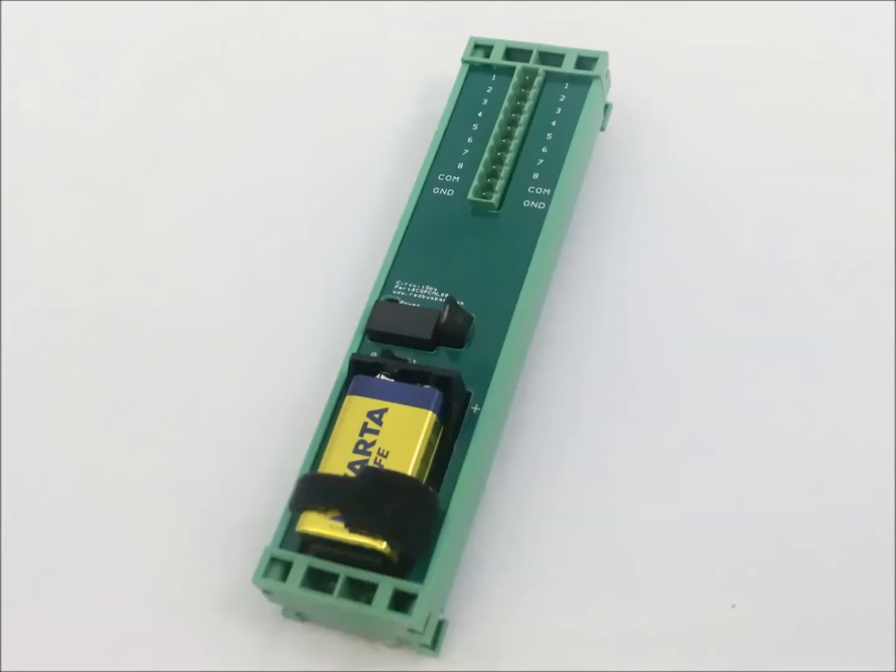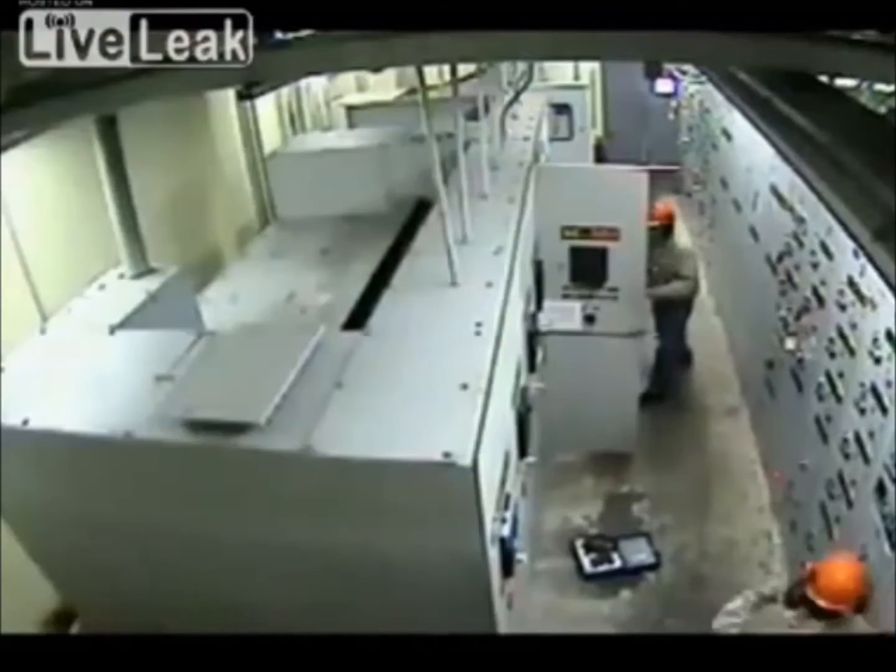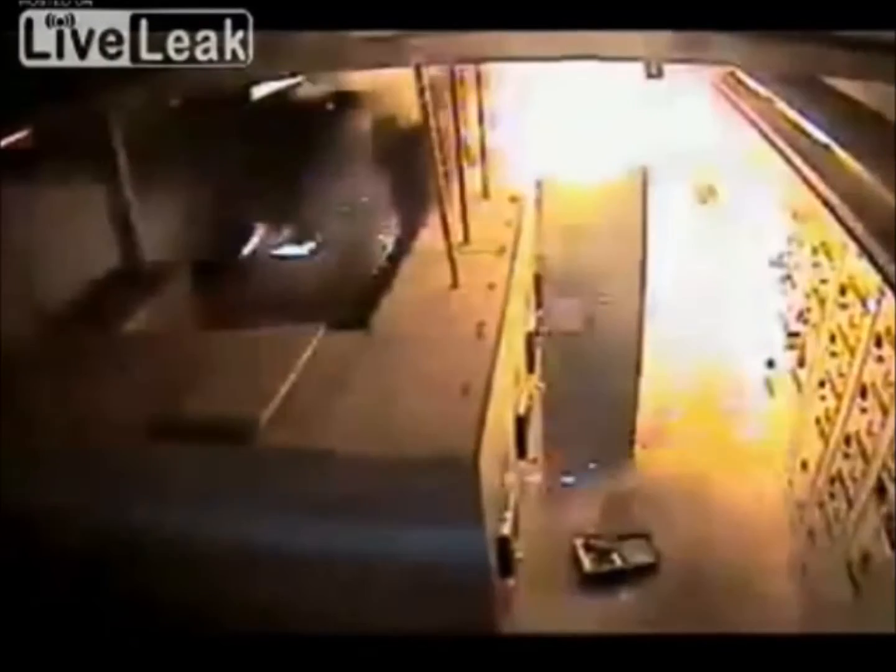CircuitSpy allows you to measure voltages within a closed electrical panel. Voltages at its terminals are reported via Wi-Fi to your web browser. This functionality allows you to carry out live testing without exposure to an electric shock or an arc flash.